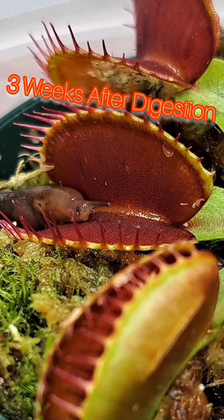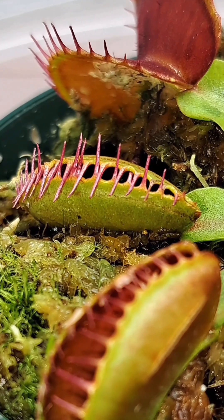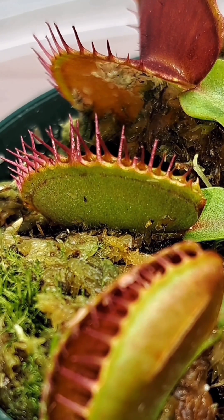This Venus flytrap has been consuming this slug for a little over three and a half weeks now, and I wanted to go ahead and cut the trap open and see what it looked like.